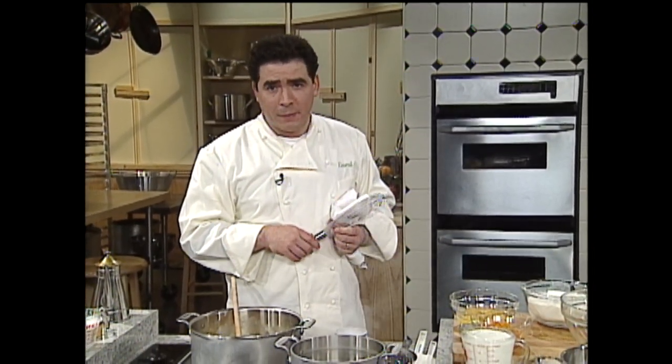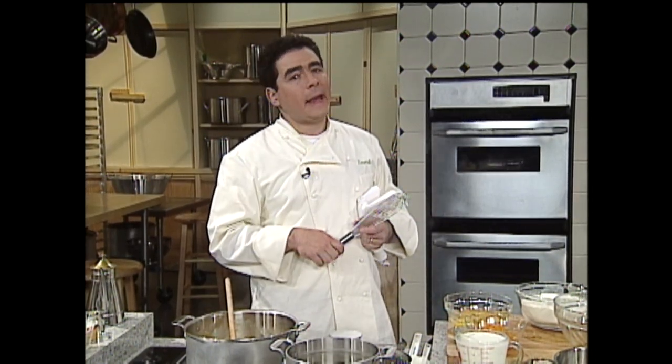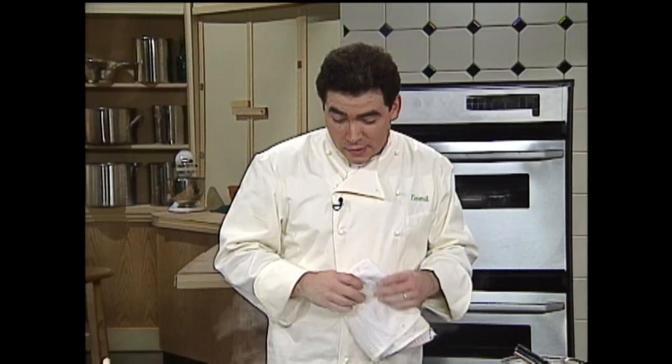Hey, welcome back. I'm Emeril Lagasse, and thanks for staying with me on The Essence of Emeril. We're going to make some butternut squash spaetzle. Spaetzle is a German — Austrian, German — dish. I love them. Little dumplings — tiny little noodles or dumplings made with flour, eggs, water, a little bit of milk, and salt. I like to flavor them with a little bit of nutmeg. In Germany, spaetzle is served as a side dish, much like potatoes are, or like in Louisiana how we serve rice. It's often accompanied by a sauce or a gravy. We do a lot of things with these little dumplings at the restaurant.